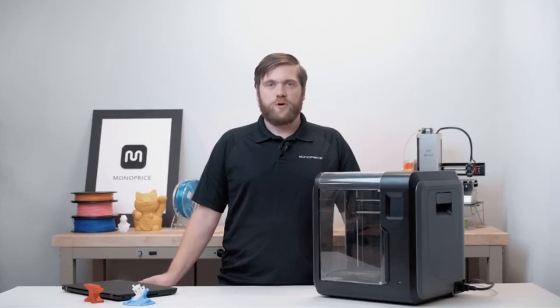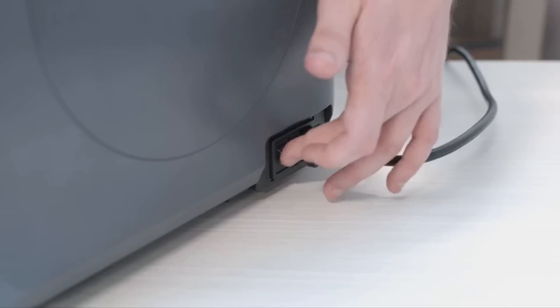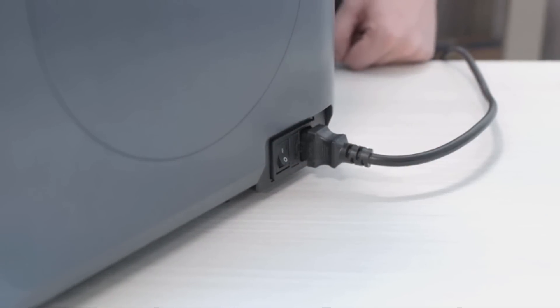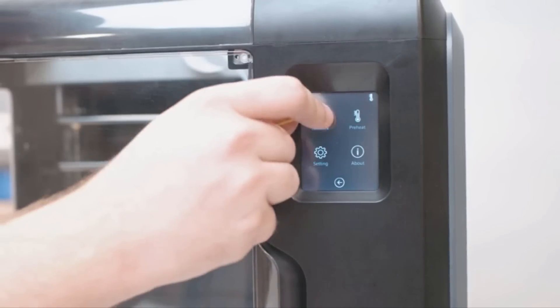Now that you're familiar with the printer, let's set up the FlashPrint software and WiFi to get you started printing. We'll start off by turning on the printer. Be sure the Voxel is plugged in and flip the power switch. Once on the main menu, select Tools, select Network, then select WiFi.